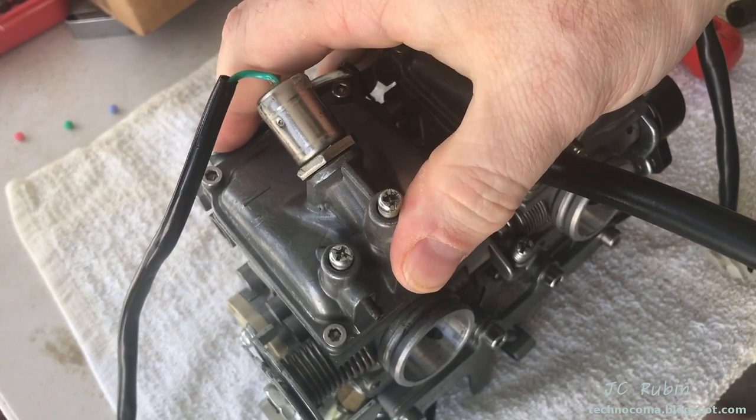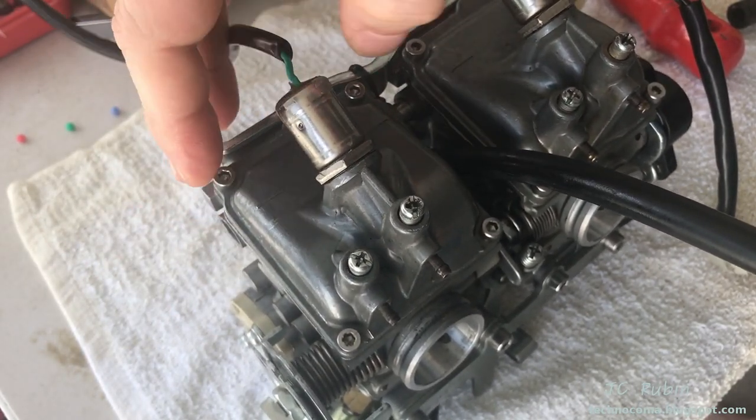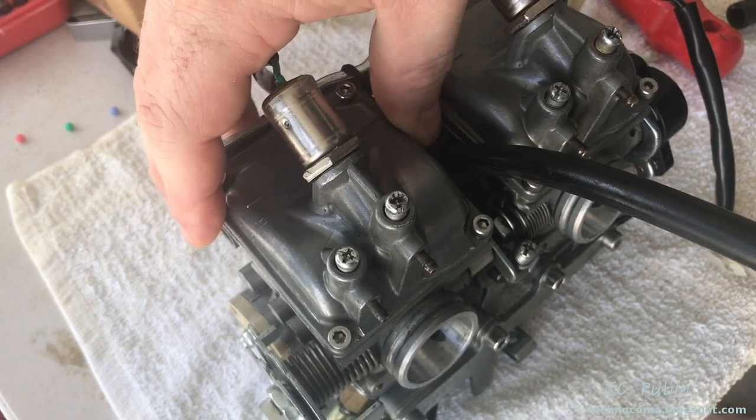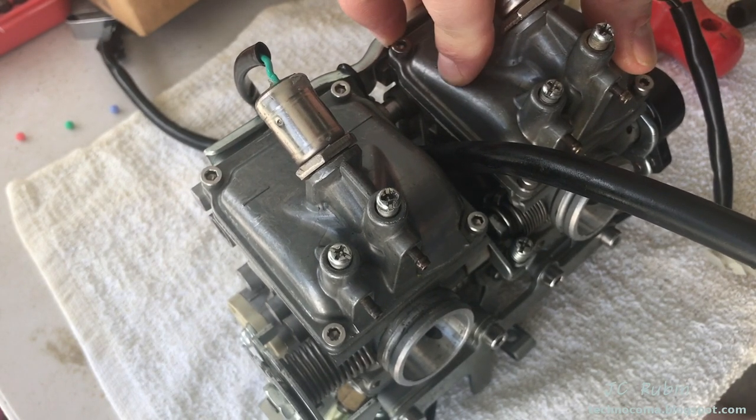At this point we would set the carb back up on the stand and retake the float measurements. If they were wrong, we would readjust doing the same process. If they're right, we would leave it alone and move on to the next carb.